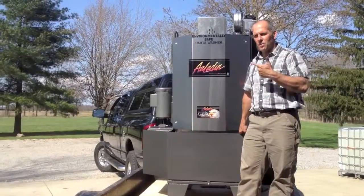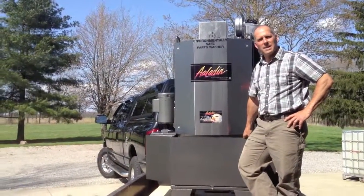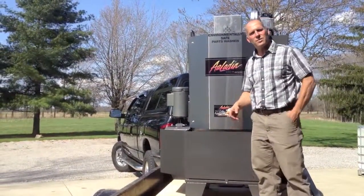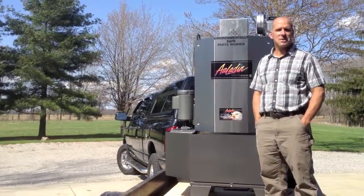Thanks for taking the time to watch the video — we certainly appreciate it. We'll be glad to talk to you anytime about any questions you have. Stop out and visit your shop to see what kind of processes you're using and which machine would be the best for you. Thanks a lot.